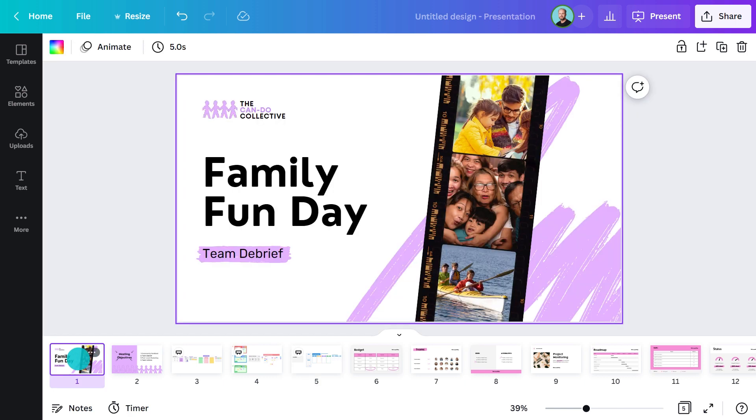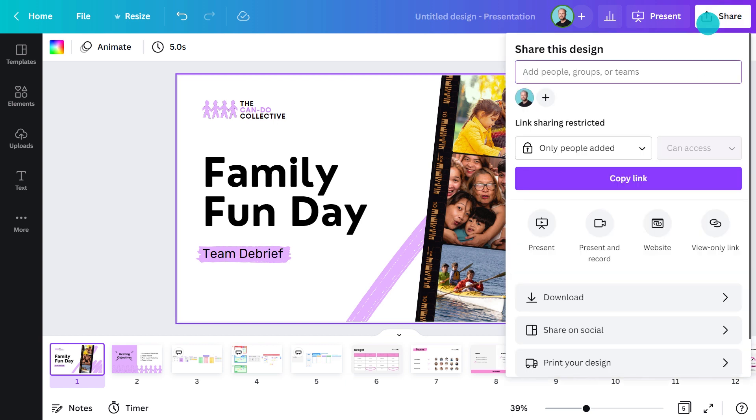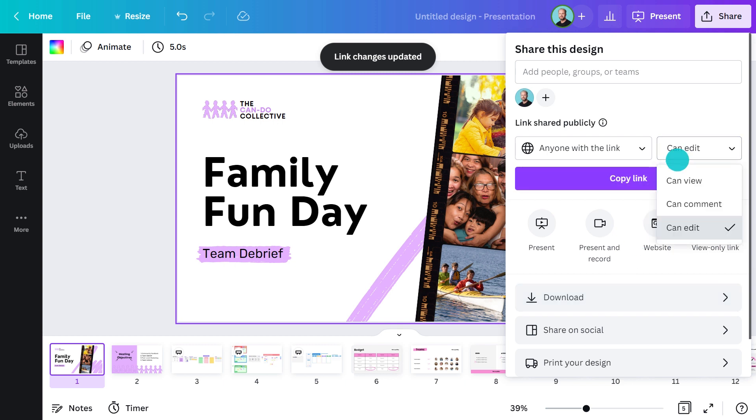I think this presentation is ready to be shared. I'll head up here, click share, then change the options. I'll make sure it's set to anyone with the link and allow for editing. Now I can copy this link and send it out via email, or I could just drop it into the chat box once everyone's arrived.